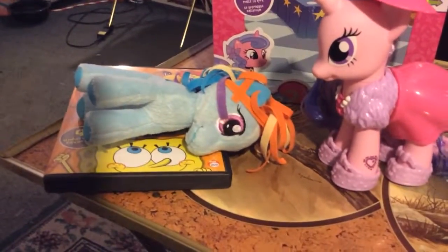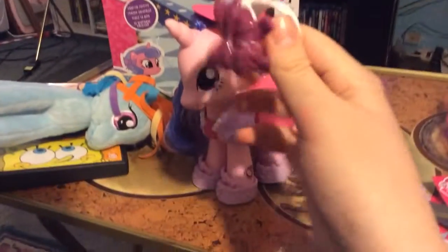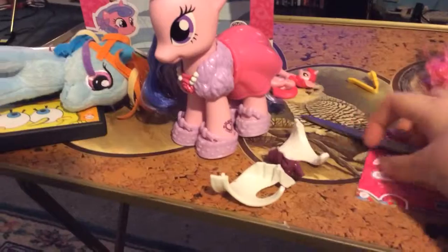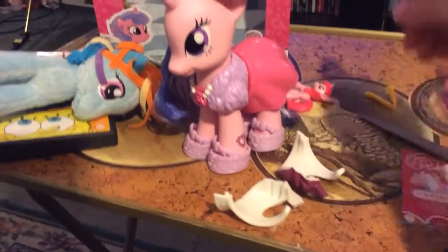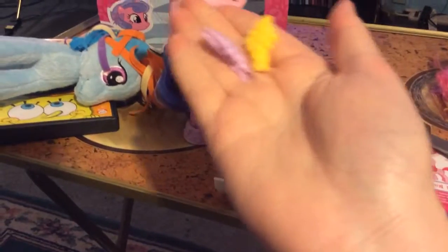And here's Ribbon. And she comes with this, another outfit. And here's her hair clips. I take them out — she comes with two hair clips.